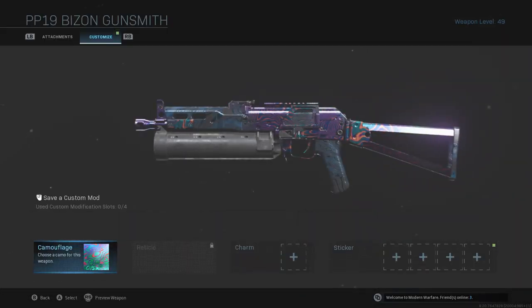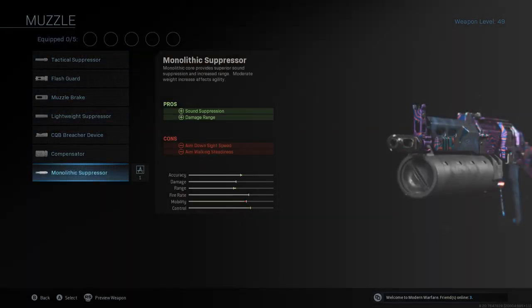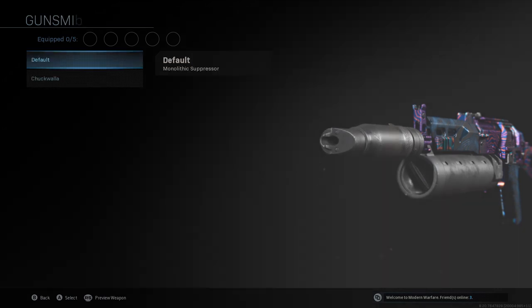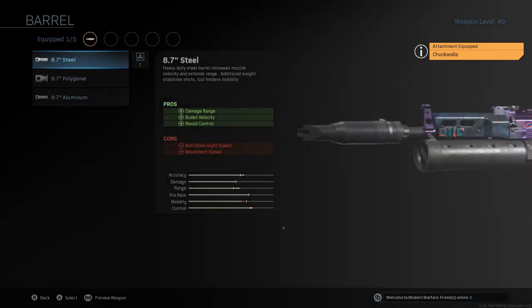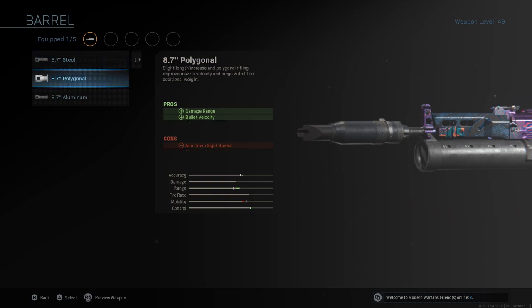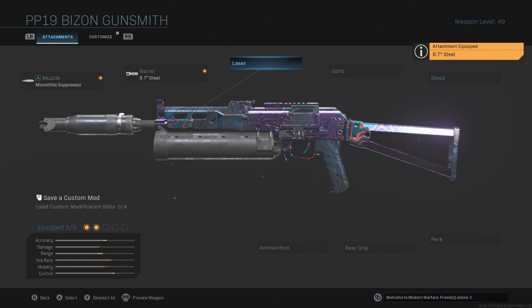Anyway, let's start with the attachments. You want the Monolithic Suppressor for damage and sound suppression — I usually just run the Armory one. For the barrel, I run the 8.7 Steel for range, velocity, and recoil. You can run the Polygonal for range and velocity, but it doesn't really matter since you're usually staying in one spot for long shots.